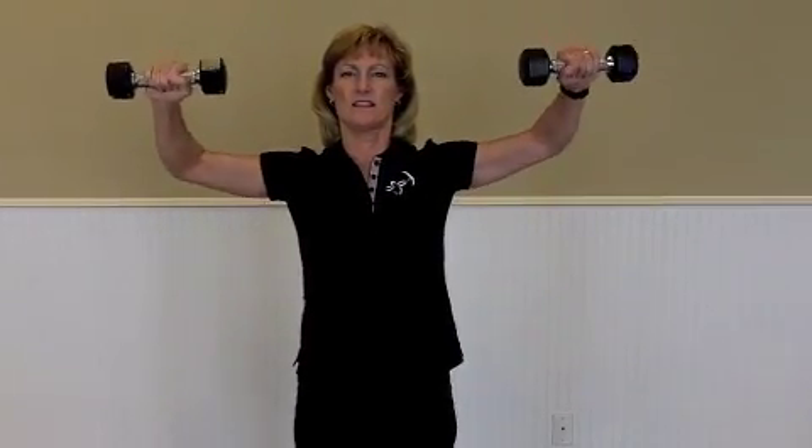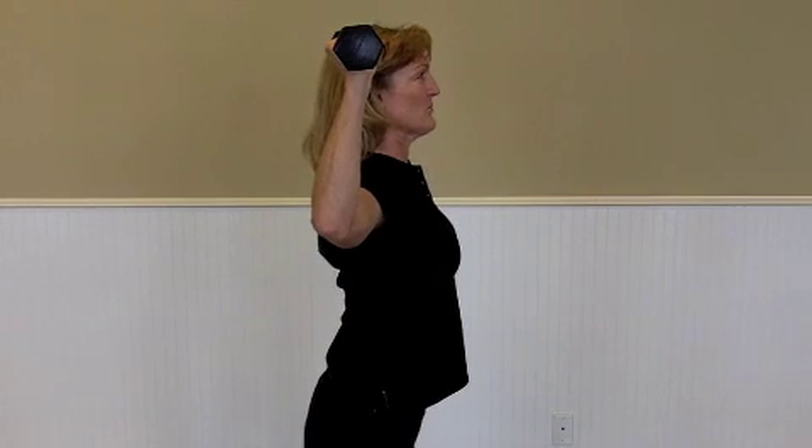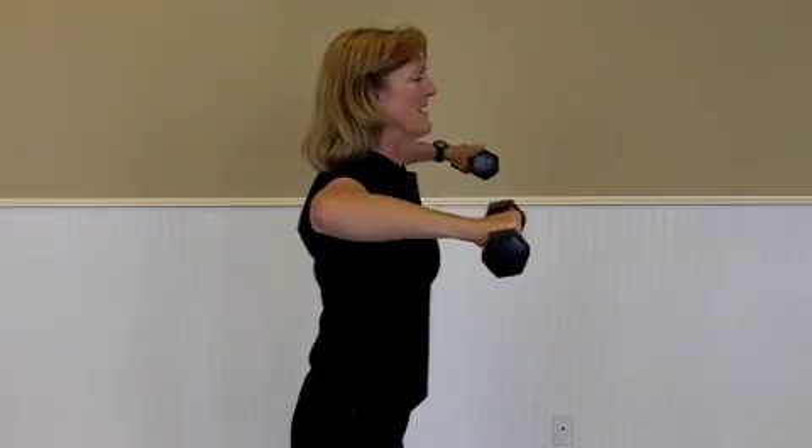After about five reps, you can turn your hands and do five more reps in that position. Two seconds down, two seconds up. Here's a side view — come up until it's pointed to the ceiling and then come back down.